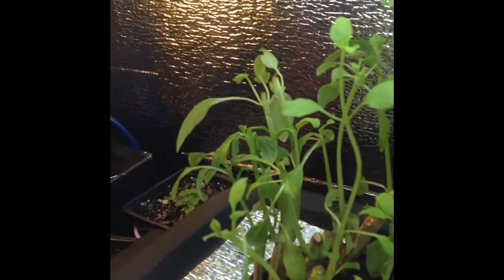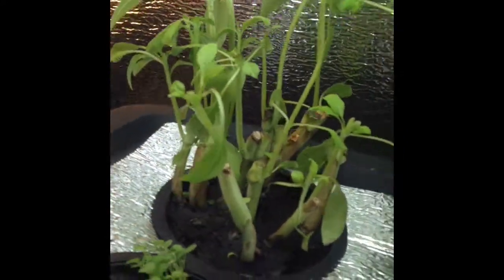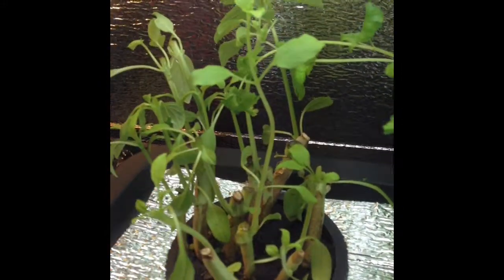The fact that the roots are so developed means this little bit of growth is well supported. As you can see, all of those roots support the plants, so they'll be back up and big in no time.